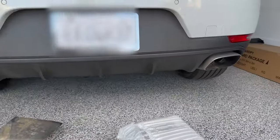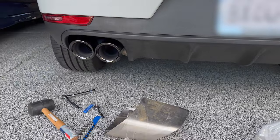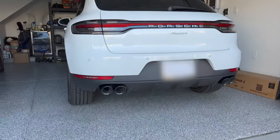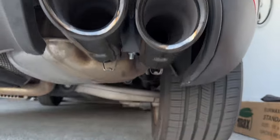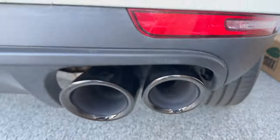They're extremely heavy and very high quality — I highly recommend them. All you have to do is level them and just make sure that they're straight and have equal distance, and as you can see here, you're pretty much good to go.